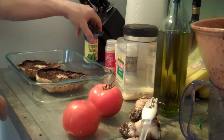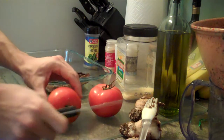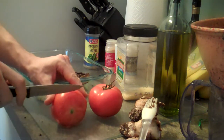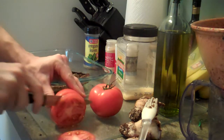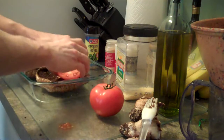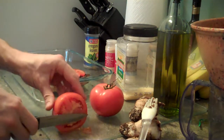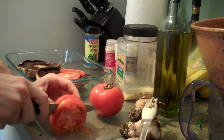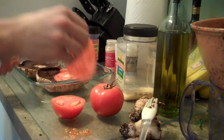We're going to save the oregano for later. First, we'll toss on a few slices of tomato. We'll slice up enough so that it covers the whole mushroom — probably want these about a quarter inch thick so you'll actually be able to taste them.